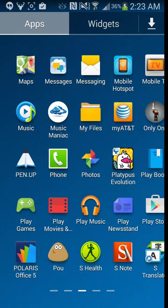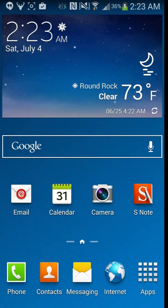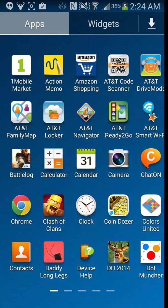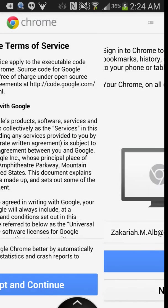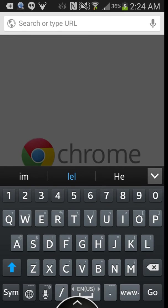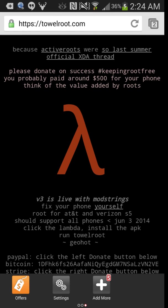Let's get started. What you're going to do is download Towel Root. You're going to go to Google and type in towelroot.com. Towelroot.com is what's going to get you what you need.